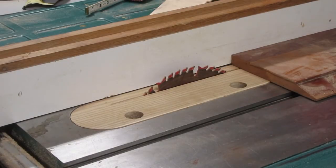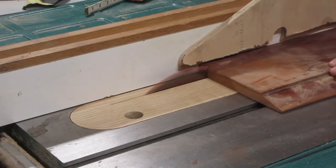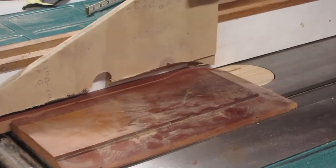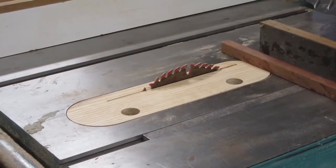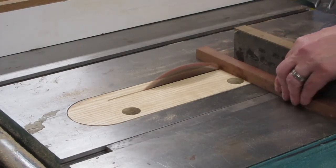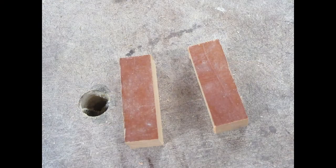Once I gathered all my things, I cut a piece of scrap cherry three-quarter inches square. Then I cut that square piece to length — just barely longer than the brass inserts from the kit. As you can see, the blanks aren't very big at all.